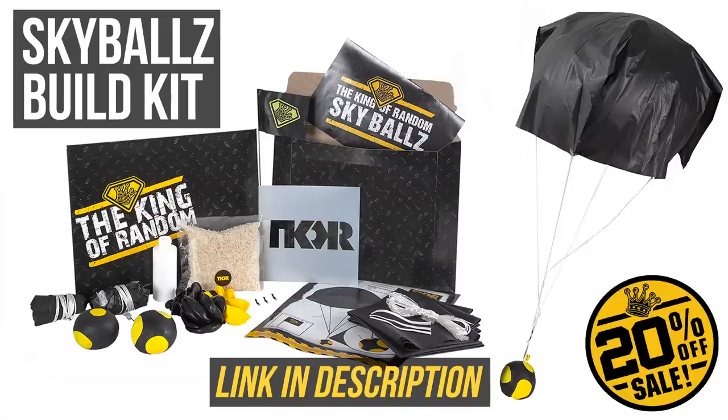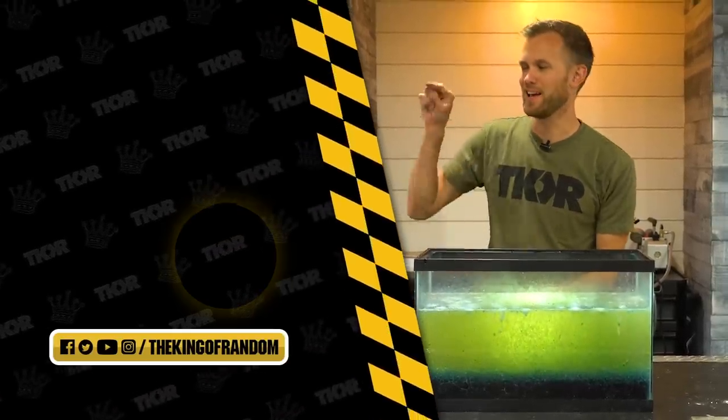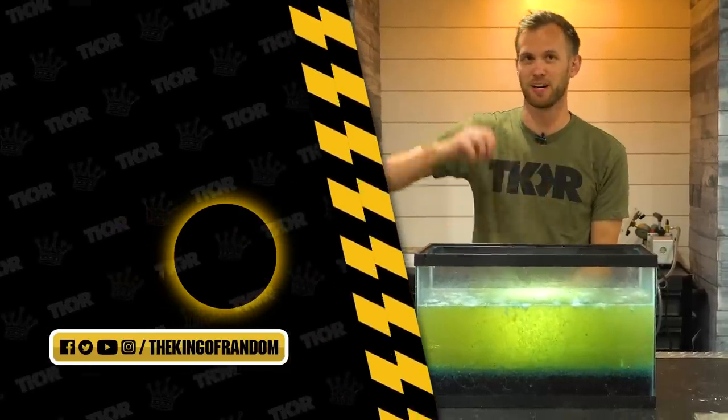Maybe don't put it in your fish tank if you have fish. Thanks for watching — that's it for today, but we've always got more stuff coming out. Hit that subscribe button so you never miss a cool video. We'll see you in the next one.